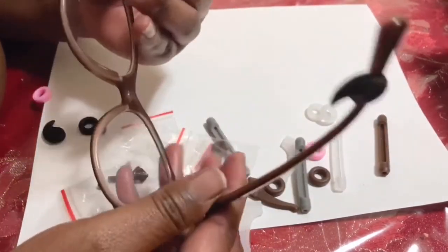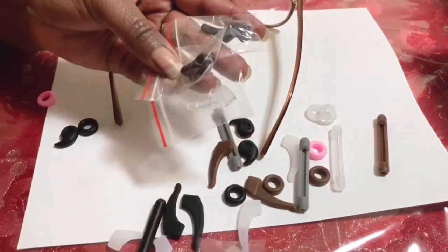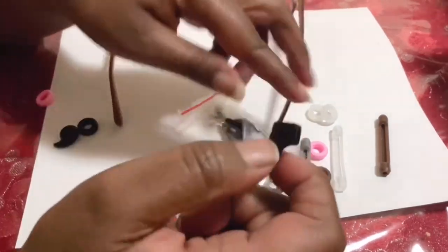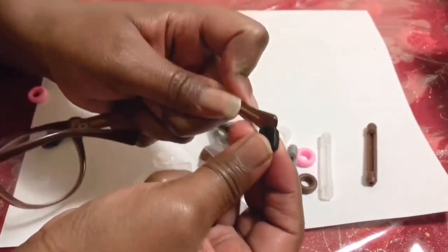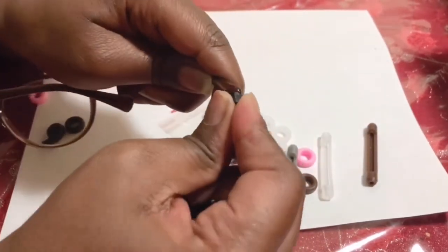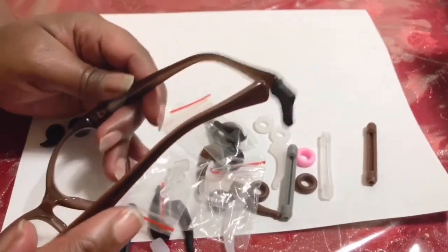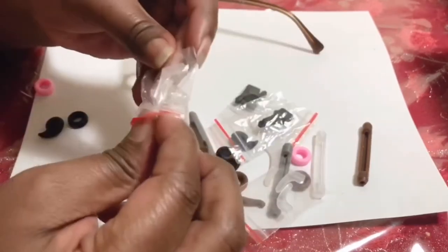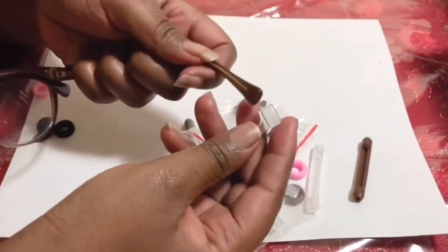I thought this one would not fit, so I had to push harder — and it works perfectly. I don't know why they put these on an additional plastic piece. The hole looks like the others but it's not elastic, so it didn't fit my glasses. Each style has different colors. I tried this one but it's not elastic either so it won't fit.